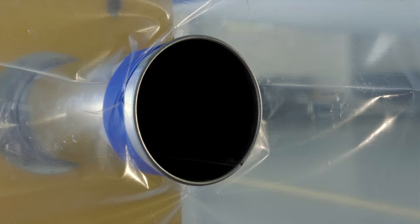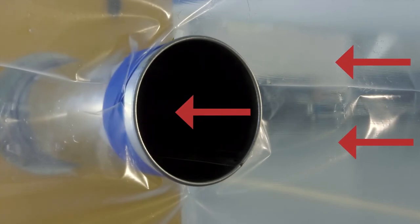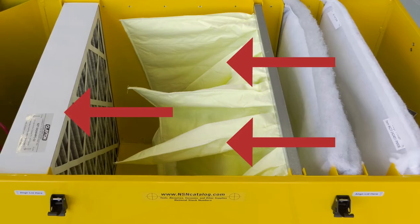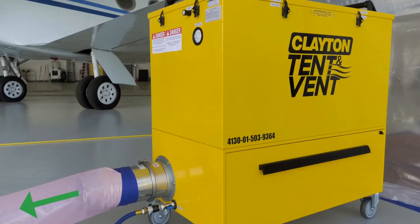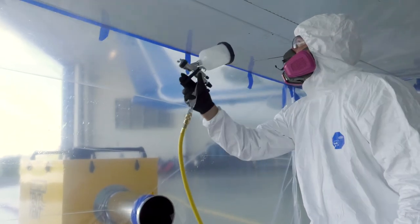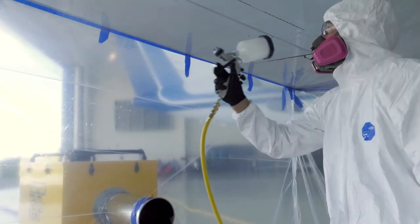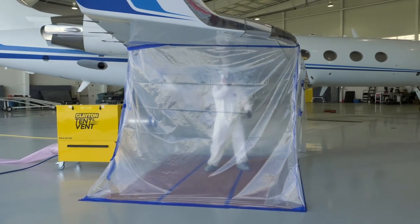During operation, the unit pulls 1,200 cubic feet per minute of air into the filtration system. Overspray and particulate are drawn out of the tent and into the NESHAP filtration system, where they are safely removed from the airstream. This provides much better visibility for the painter, healthier working conditions, and also reduces the chance of dried airborne overspray landing on wet paint and ruining the finish.